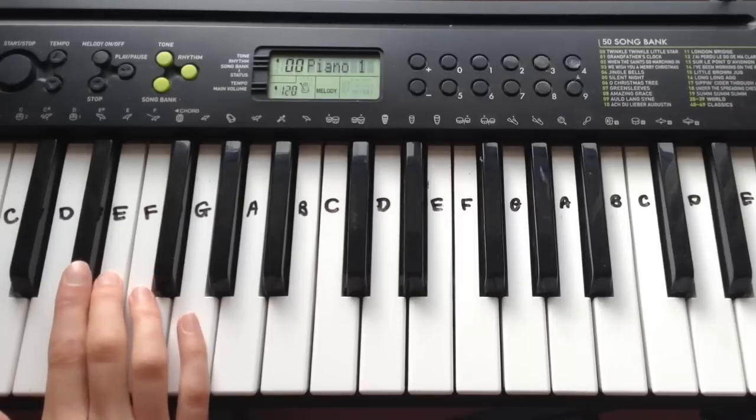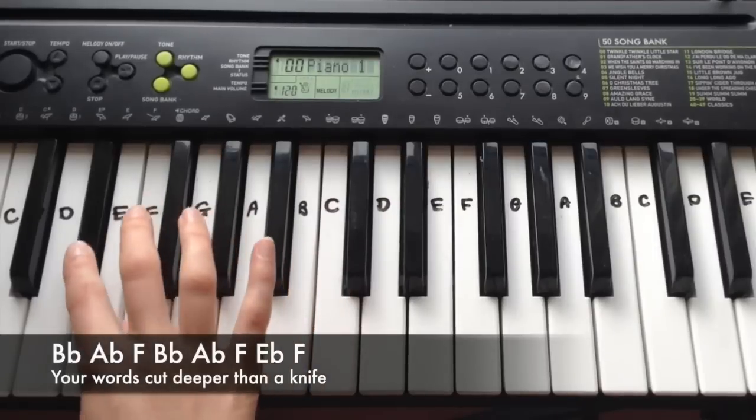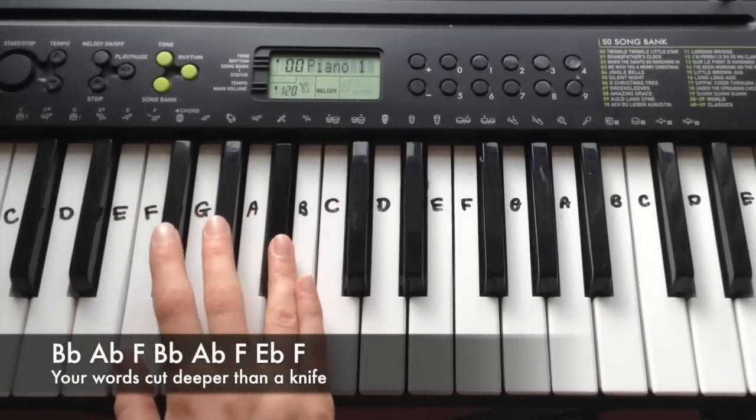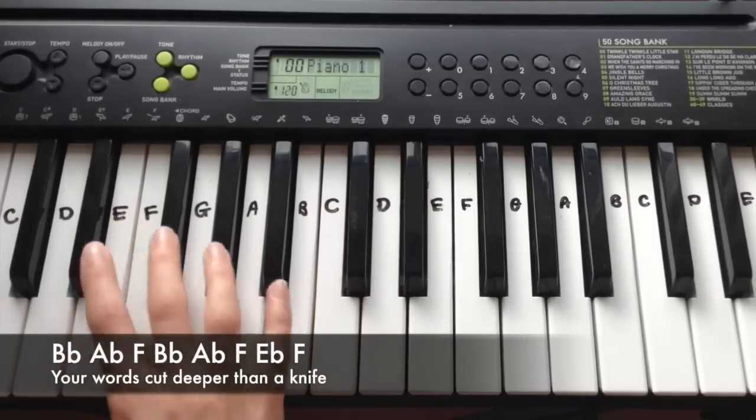The next line is the same as the first line we played: Bb, Ab, Ab, F, Bb, Ab, F, Eb, F.